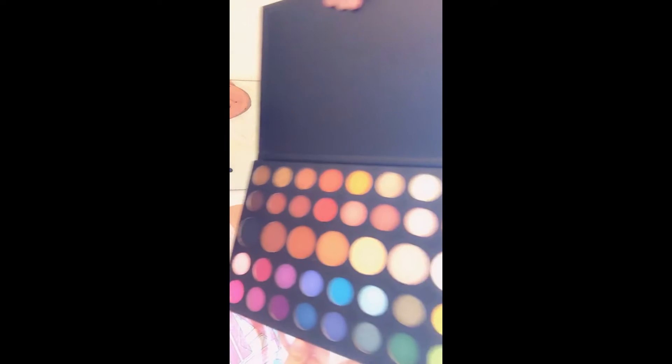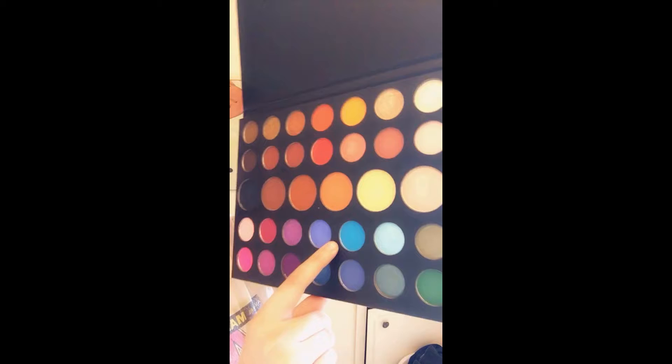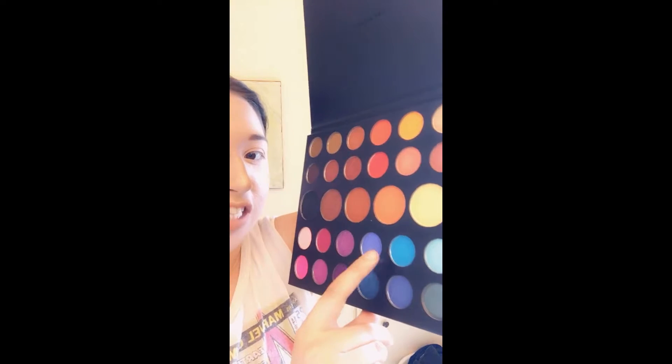I have the beautiful James Charles palette here. Look at all these beautiful colors — the yellows and the blue. Hello to this beautiful blue! I am so excited to use it, so let's get started.